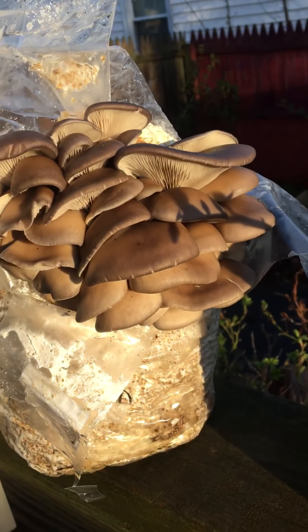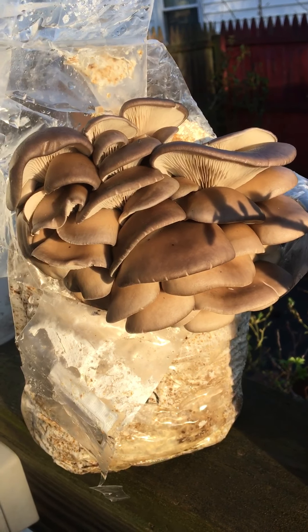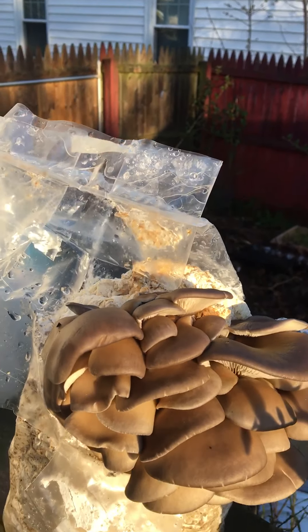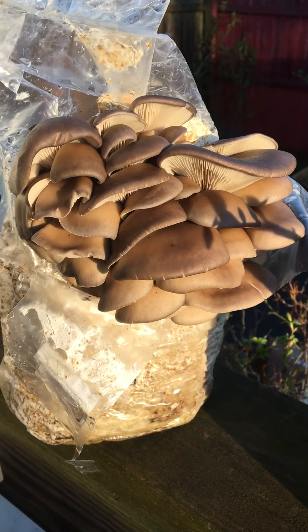Welcome to What Is My Grow Kit Doing? Today we're going to be looking at this beautiful oyster kit that grew from the top of the kit, actually. As you can see, it kind of wanted to do its own thing, and that is okay.